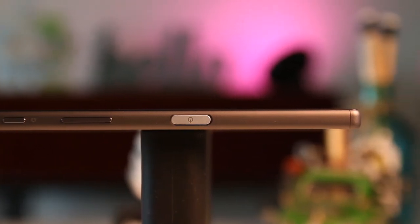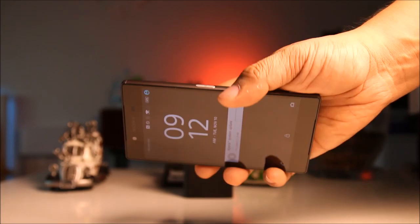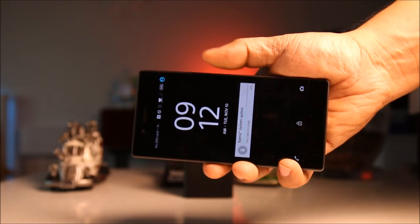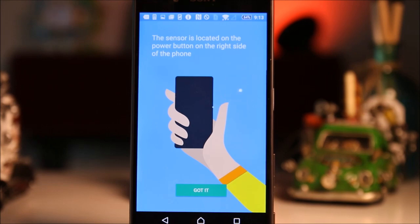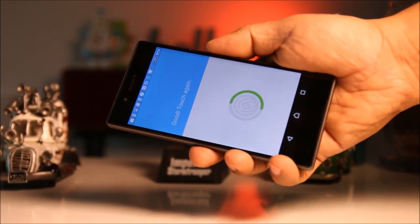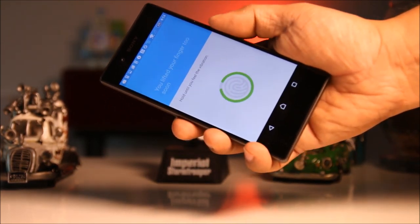Sony did a good job making the large power button on the right a fingerprint scanner. This works well when you're holding the device with your right hand and your thumb is pressing against the power button comfortably. However, it will not work as comfortably if you're holding the phone with your left hand, although left-handed users can still use their middle finger registered with the scanner. The scanner is pretty accurate and fast, though you will need some time to get the hang of it. The phone allows you to register up to five different fingerprints.